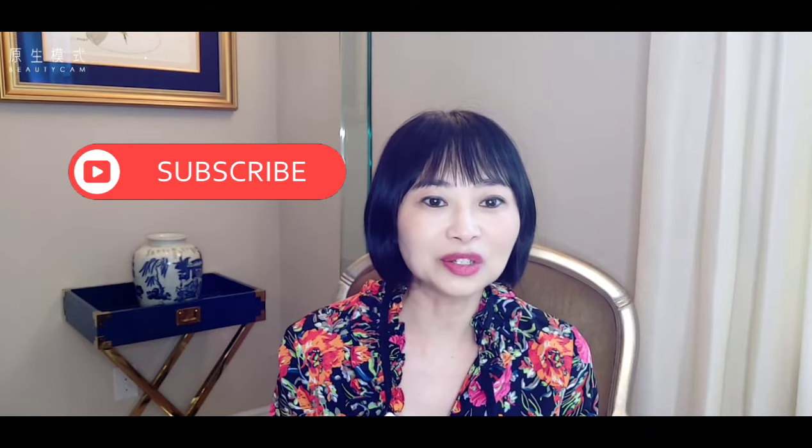Before I get started, welcome to my channel — please consider subscribing if you're new. On this channel I talk about fashion, travel, as well as healthy living. If you like this type of video please like it and turn on the notification button so you'll be the first one notified when I have new videos. Without further ado, I'm going to review a few pairs of merino wool socks.